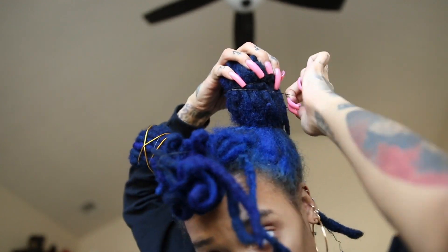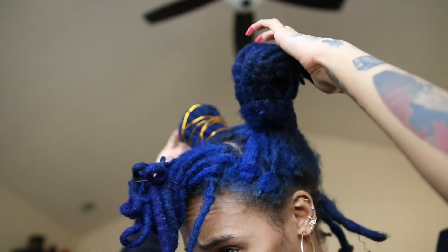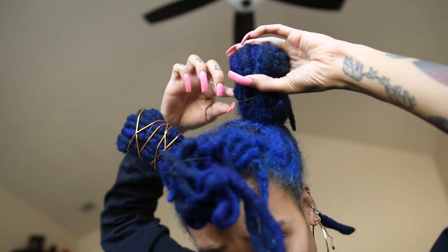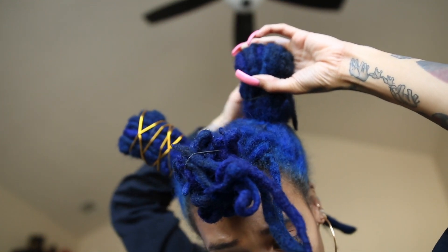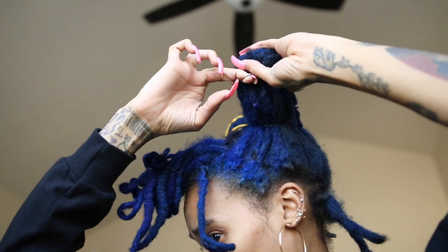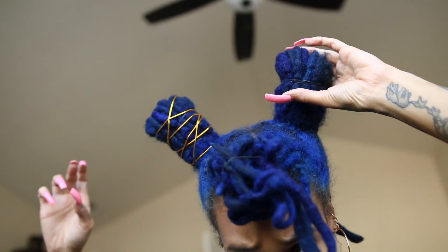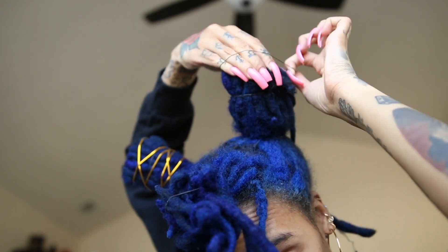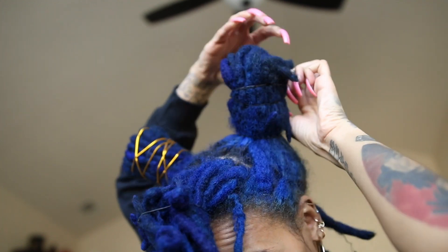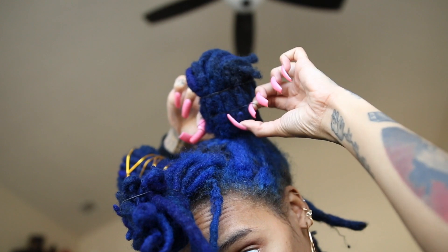I would highly recommend you do your buns however you need to do them because lock buns are hard — I don't care what anyone says, they are hard. I'm going to continue to play around with this rubber band because I really want a nice neat look. I'm using smaller rubber bands to help tuck the shorter locks into this bun situation — I know it's not really a bun, but this is the closest I could get.